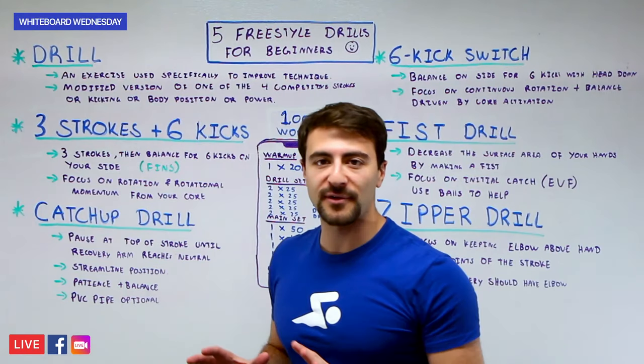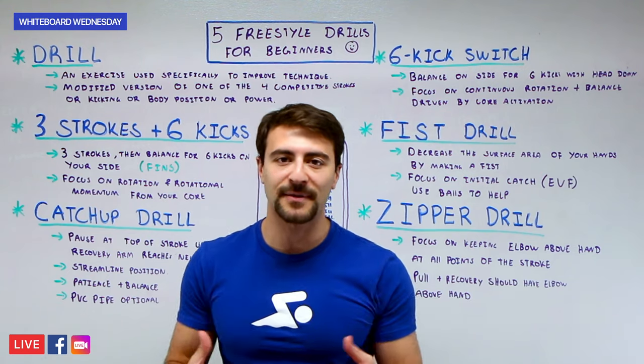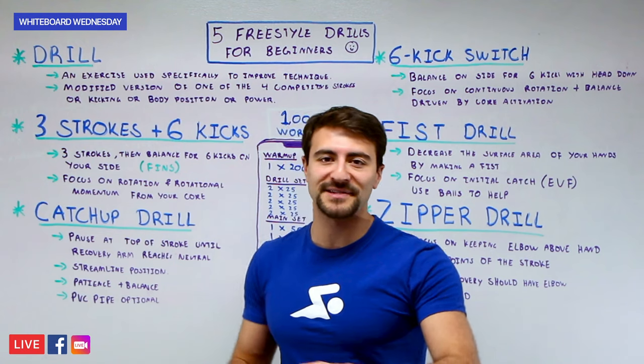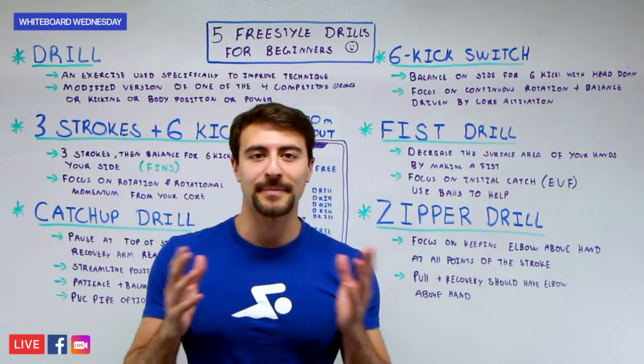All five of these drills can be done with zero equipment, but a pair of fins makes it a lot easier. A snorkel can also help, but only if you've used one before. For beginners, don't worry about any of that — just focus on doing the drill and being patient.